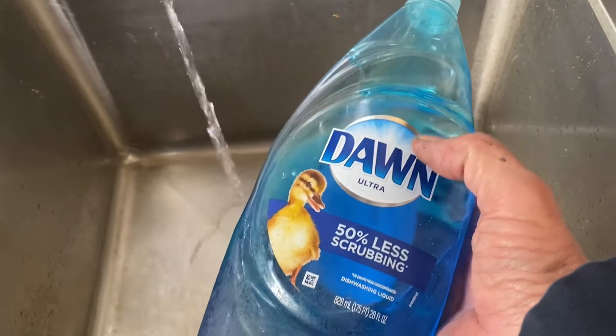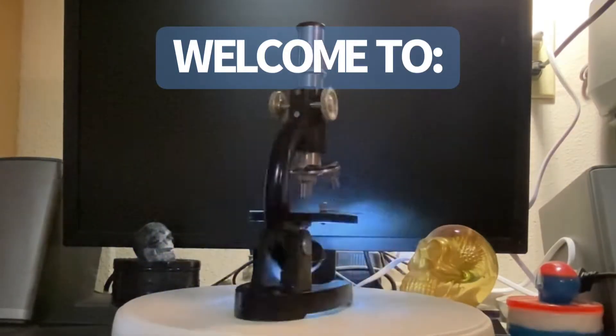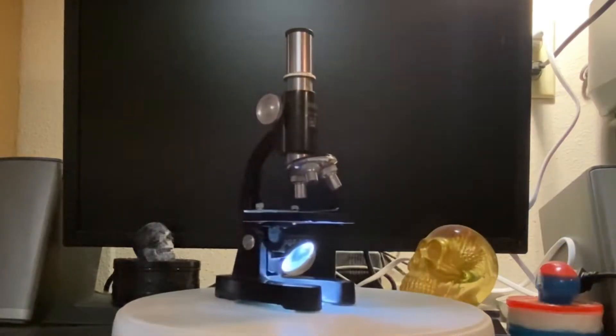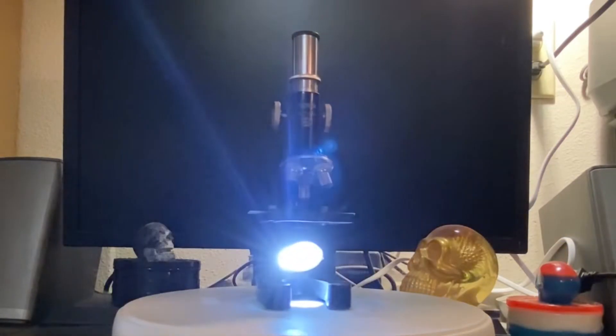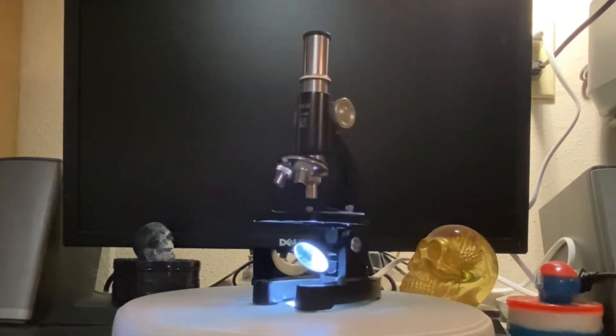Dawn does more than save wildlife. I decided to grow thousands of ciliates. I wanted to see how they would react to dish soap. Let's take a look at them under the microscope.